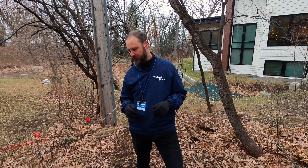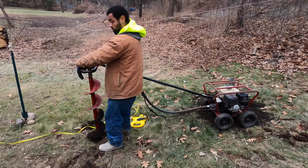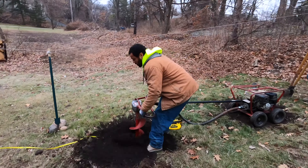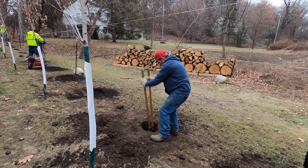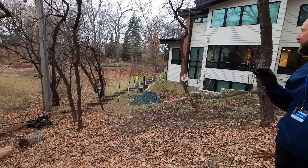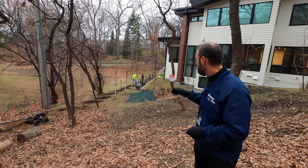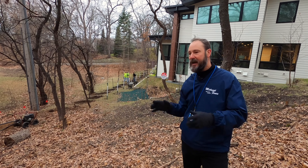That's the first part of the project and you can see our crew has already begun working. Right now we're digging post holes in preparation for the posts. All of the holes have been marked by the foreman at eight-foot intervals.